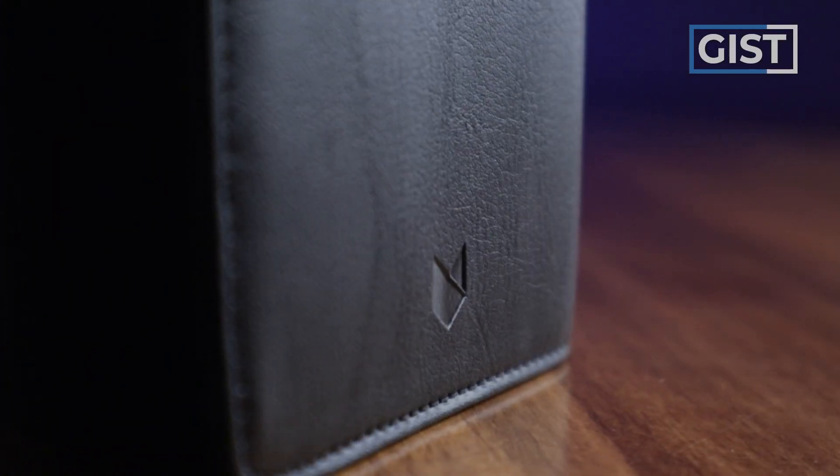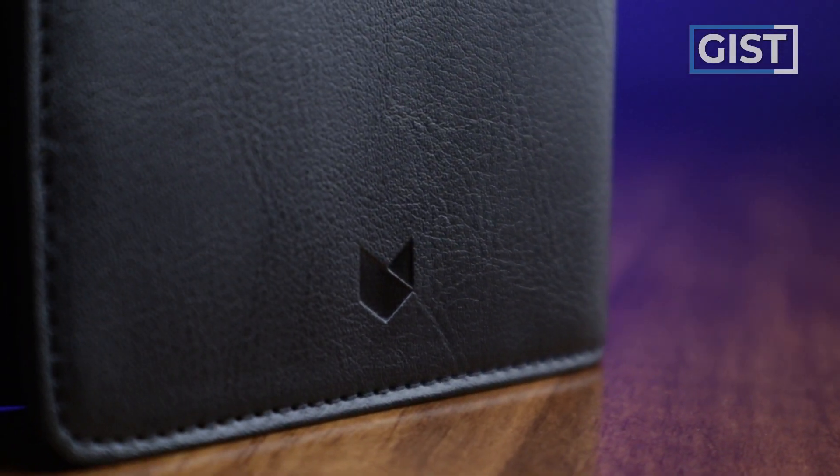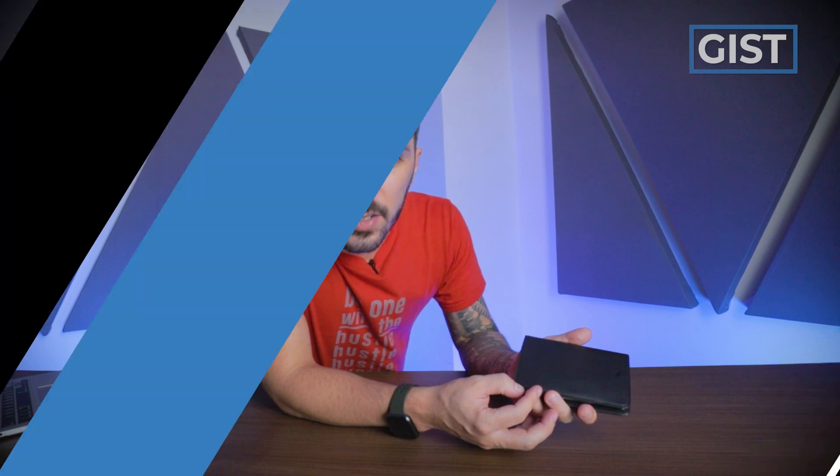The outside has super minimal branding — just Minaal's foxy logo right there at the bottom. And we think the stitching, as it is on all Minaal products, is really well done.